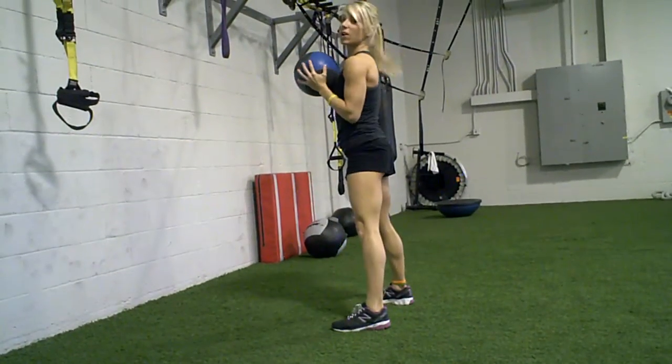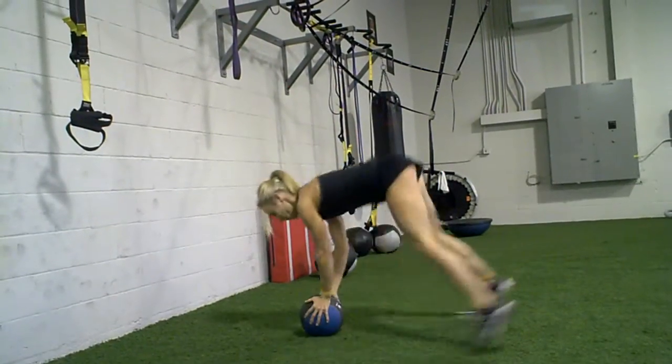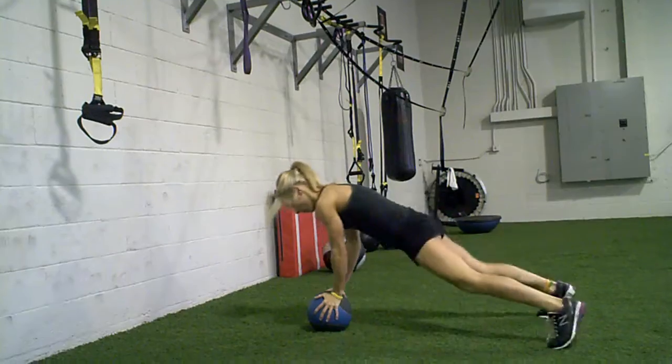Even harder still, we're going to throw in a burpee. Squat, toss — perfect. Jump, catch — perfect.